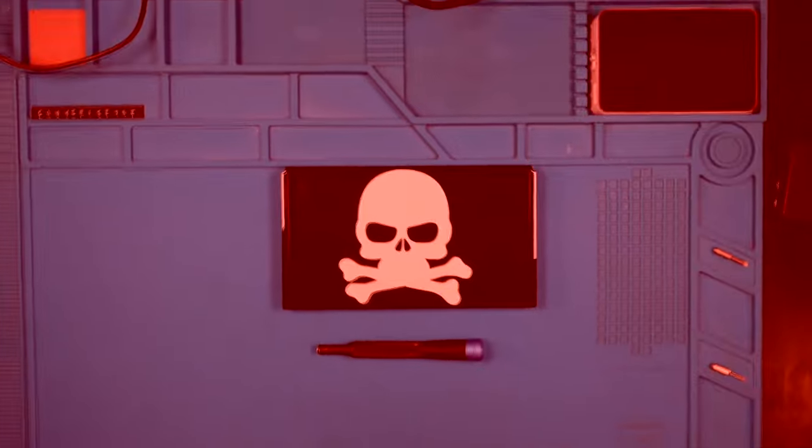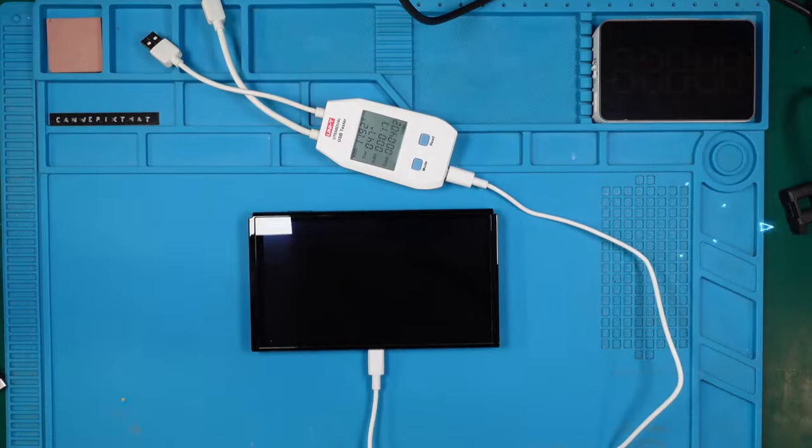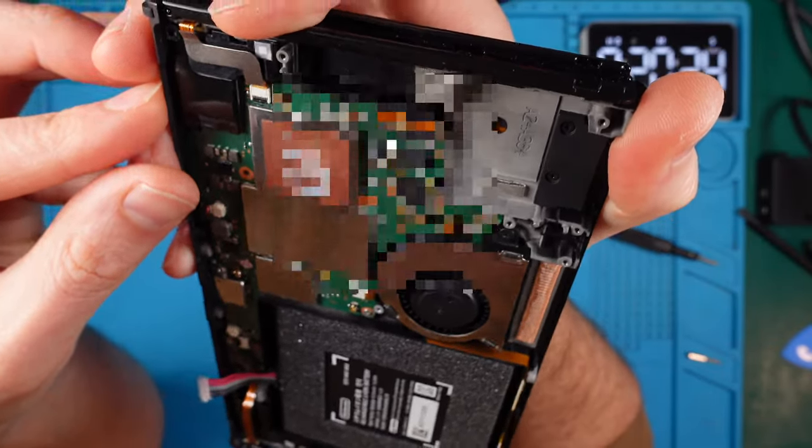Today I'm going to try fixing a Nintendo Switch OLED for my very first time. I got it from eBay for $150 — it wasn't powering up when I got it, so I decided to see if it would take a charge. Over time the amount of current it pulled went up, which looked quite promising, but there was still nothing on the screen. After charging for half an hour it seems to turn on silently — what's going on with it? Let's dive in and find out.